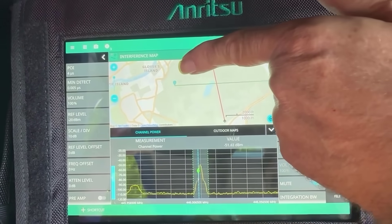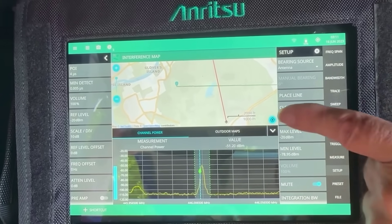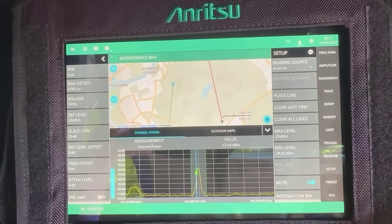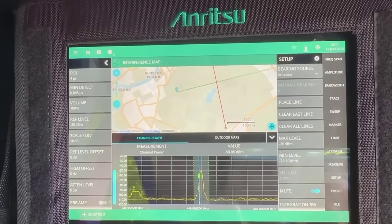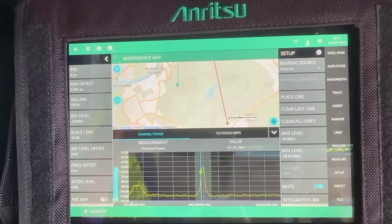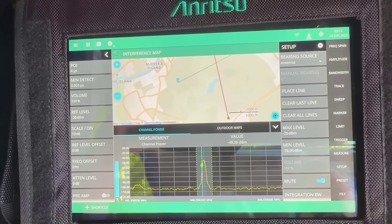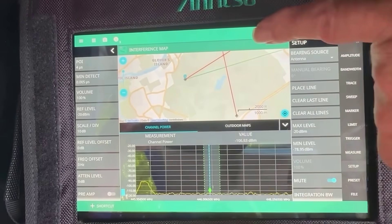We've now moved to a different location in the park. This is where we were previously with the line that we made for best signal strength. I'm now in a different location and we're repeating the process — we're looking to see in which direction the signal is strongest. We can see that it's roughly in this direction here; if I keep rotating around, the signal drops off again. So the signal seems to be strongest in this direction here, and if I pull the trigger again it looks like the transmitter we're trying to locate is roughly where these two lines intersect.